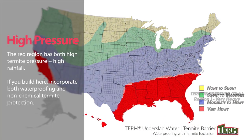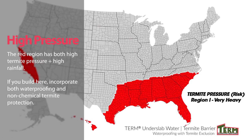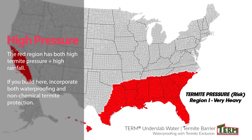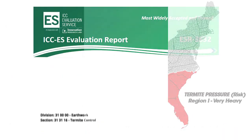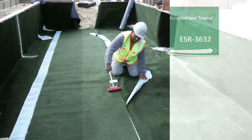The red region has both high termite pressure plus high rainfall. If you build here, you should incorporate both waterproofing and non-chemical termite protection. The Term Barrier System has been evaluated as a physical termite barrier by the International Code Council.